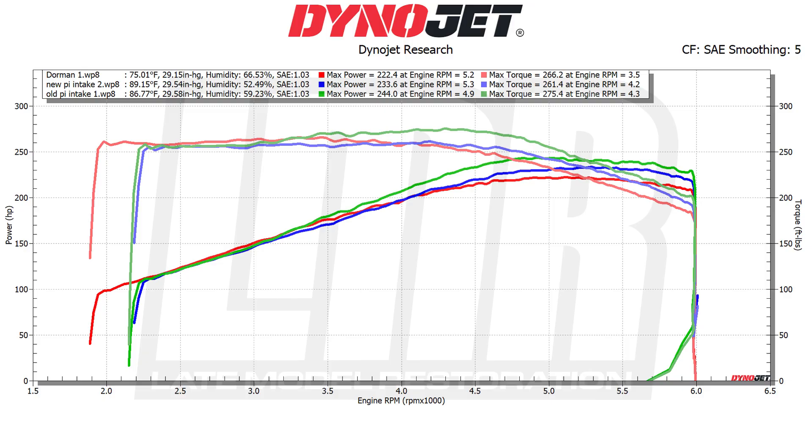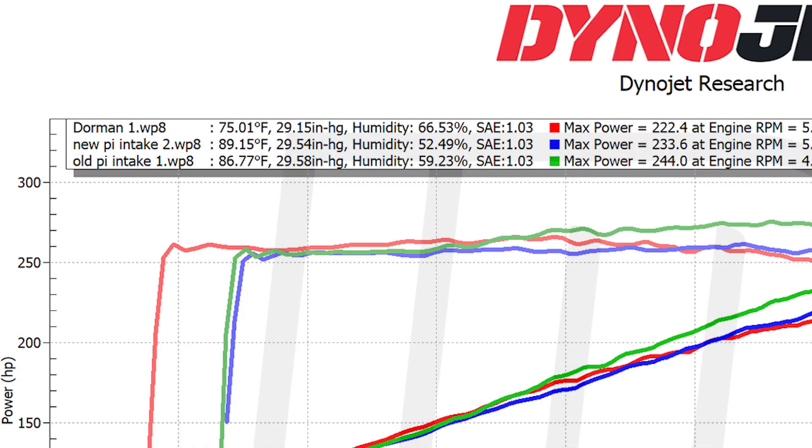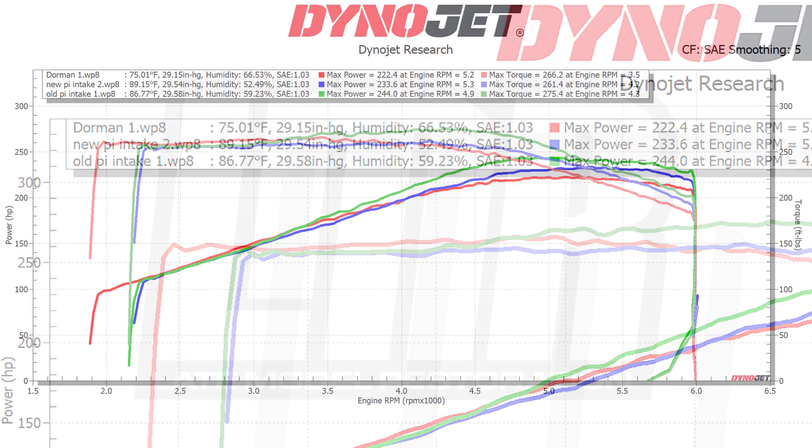Pulling up the old PI intake: 244 horsepower at 4,900 RPM, and torque was 275.4 pound-feet at 4,300 RPM. So the old PI intake was making peak power right at 5,000 RPM and peak torque at 4,300 — only about 100 RPM difference from the new PI intake. The conditions when we dynoed both of these intakes: the old PI intake was at 86.77 degrees ambient temp with 59.23% humidity. The new PI intake was run about an hour and a half after the old one — 89 degrees and 52.49% humidity.